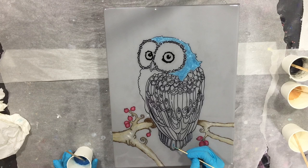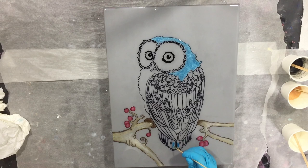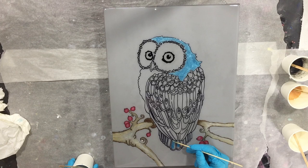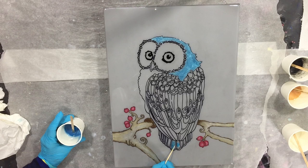Also adding this color on the feathers — there you can see it in the middle part of the feather. Around the feather there will be another color, but I can't add it yet because this needs to dry first, otherwise the colors will bleed into each other. So first this blue color, and then in the next part or the next video I will add another color next to it.